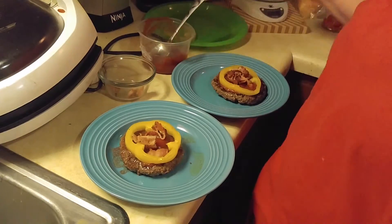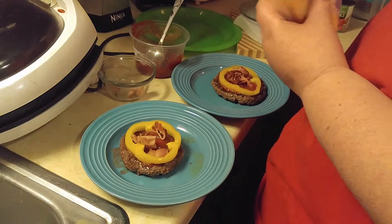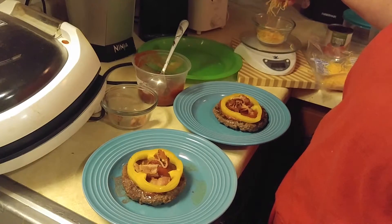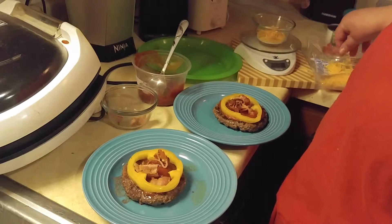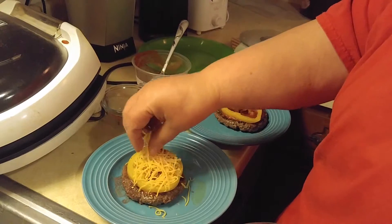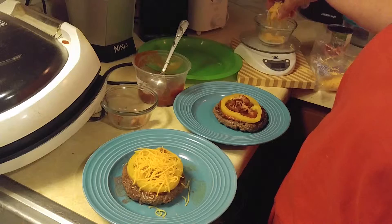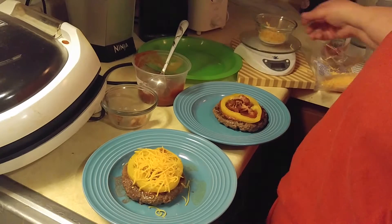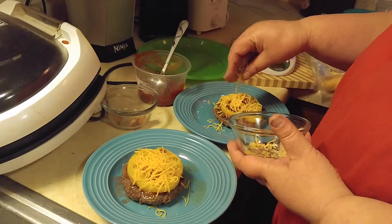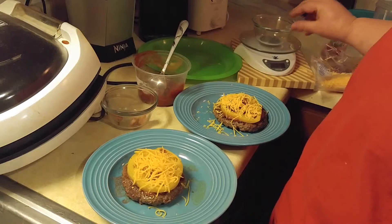I do measure my cheese, so we're going to have about one ounce of cheese per each burger. Then we'll top that burger, and then we'll do our second burger. And there you have it — then we're going to put it in.